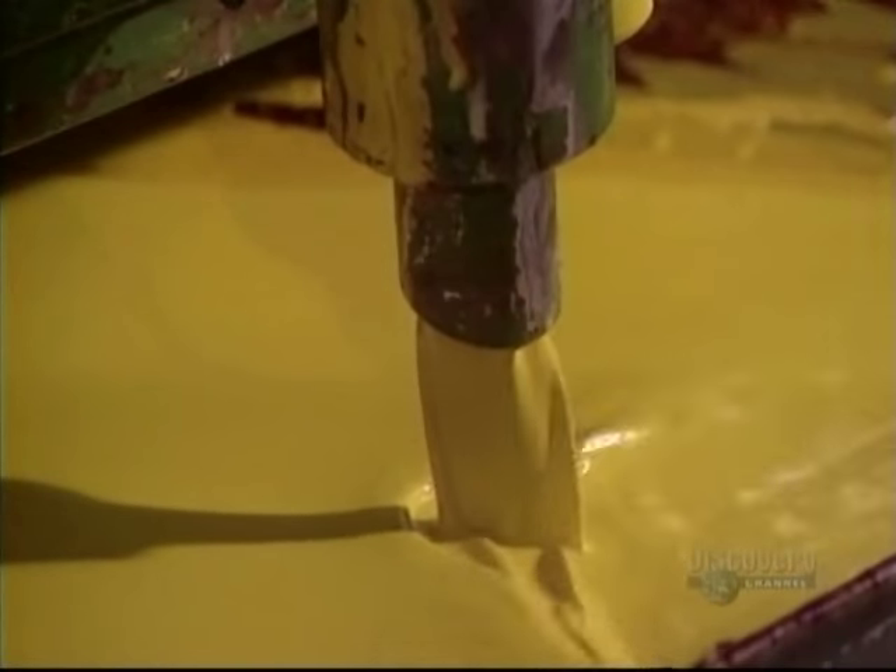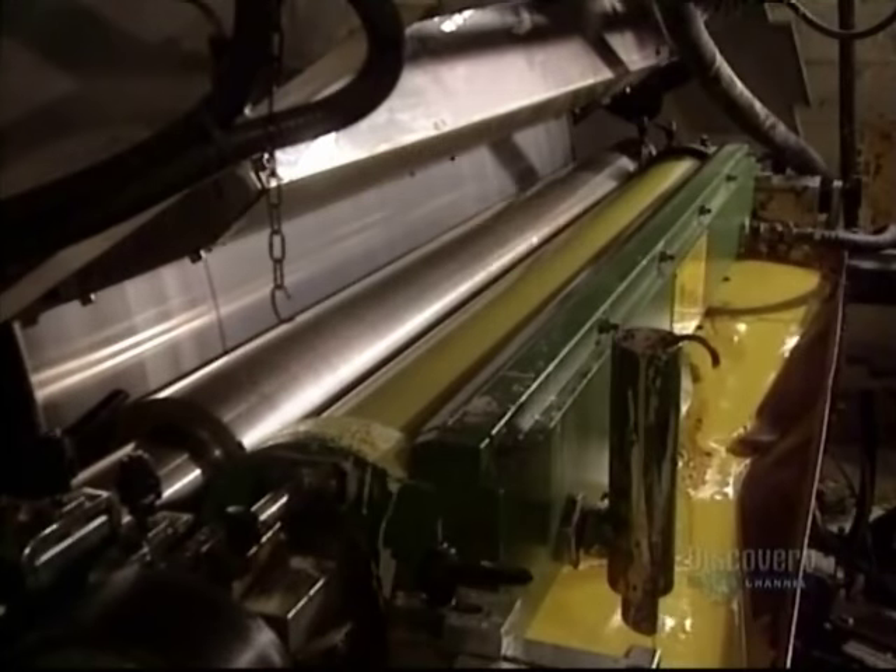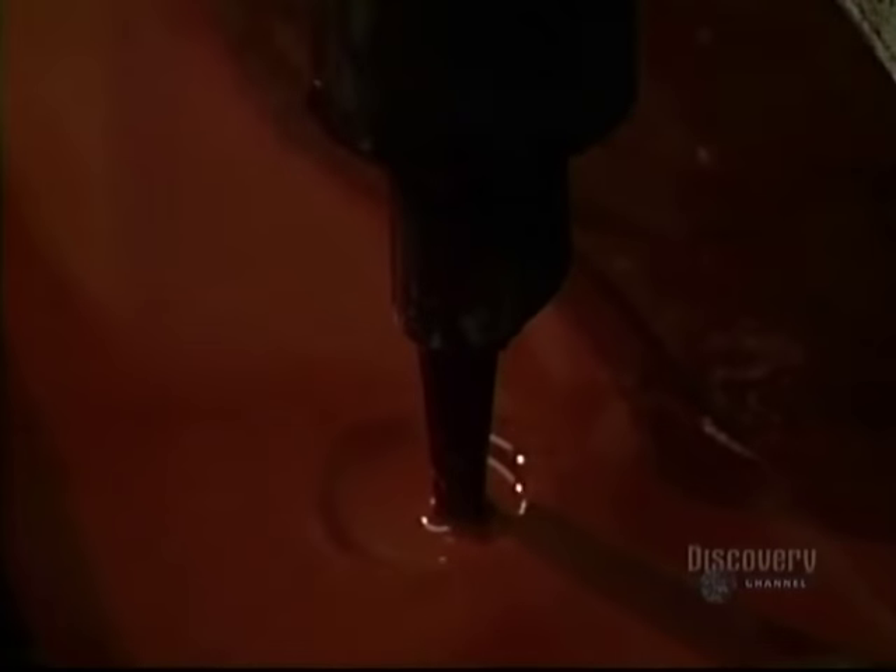The next step is printing on the bags. This alcohol-based ink circulates continuously to retain its viscosity. Impressions are made by inking rollers. Another color is then applied on the bags. Once printing is over, the plastic film is rolled up again.